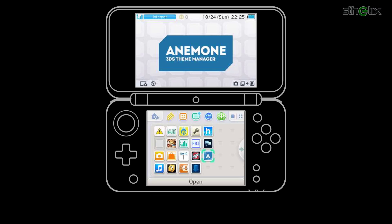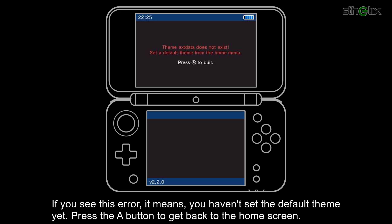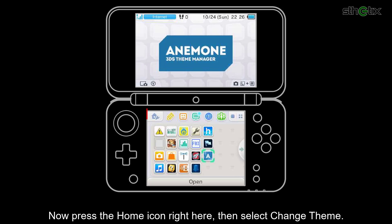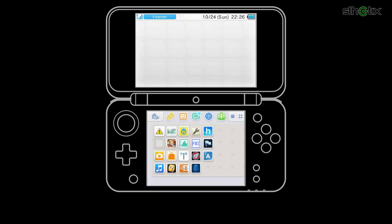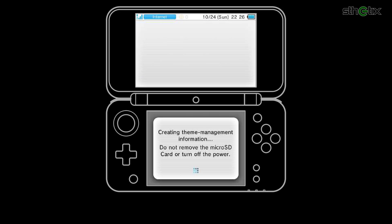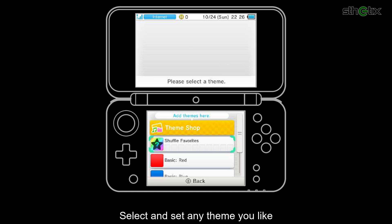Now open Anemone. If you see this error, it means you haven't set the default theme yet. Press the A button to get back to the home screen. Now press the home icon right here, then select Change Theme. Select and set any theme you like.